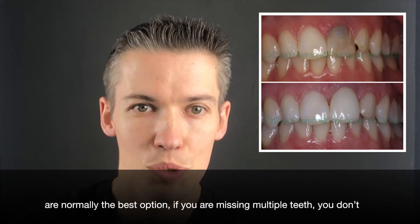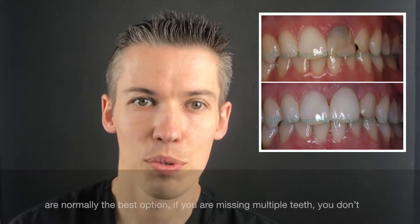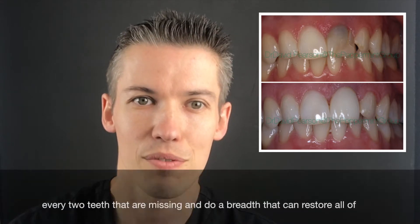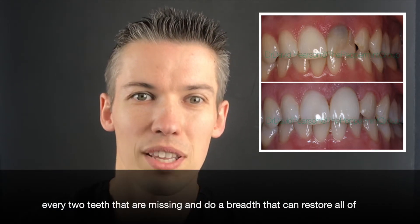Dental implants are normally the best option if you're missing multiple teeth. You don't need an implant for every single tooth — we can provide one implant for every two teeth that are missing and do a bridge that restores all the missing spaces.